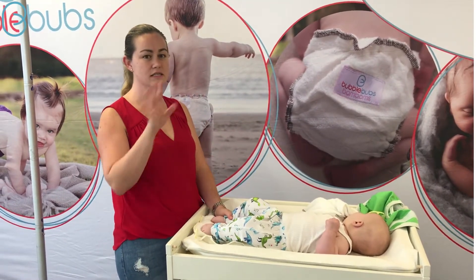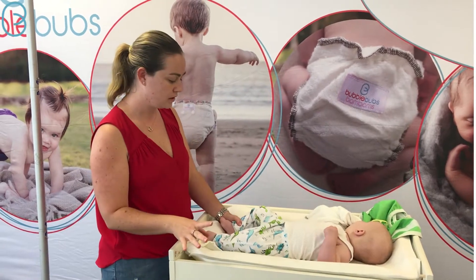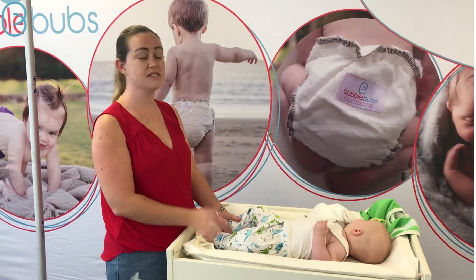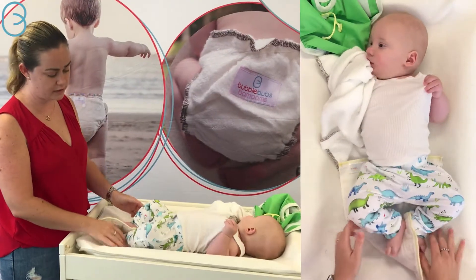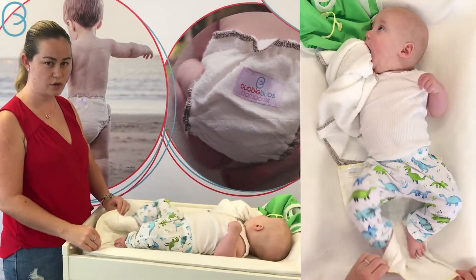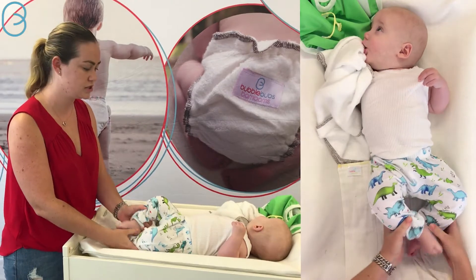Today we're going to talk about the bikini twist. The bikini twist isn't the most popular fold out there for prefolds, but some people love it so we want to show you how to use it. It's great if the prefolds are a little too narrow around the hips, which this one currently is on Archer — so perfect.